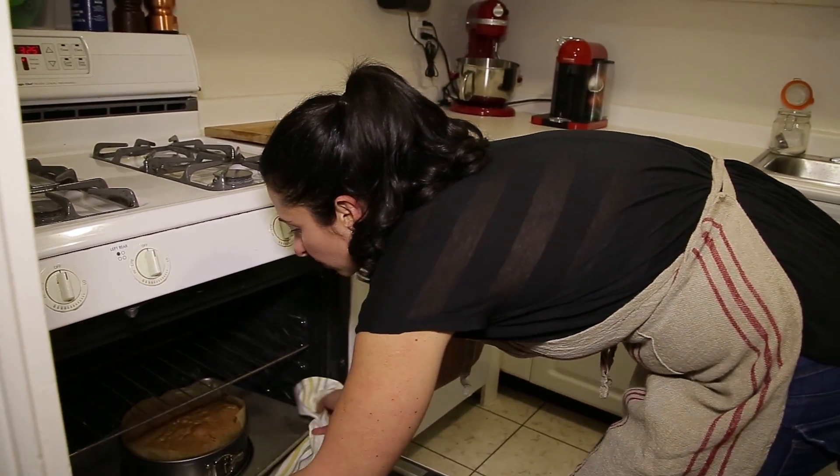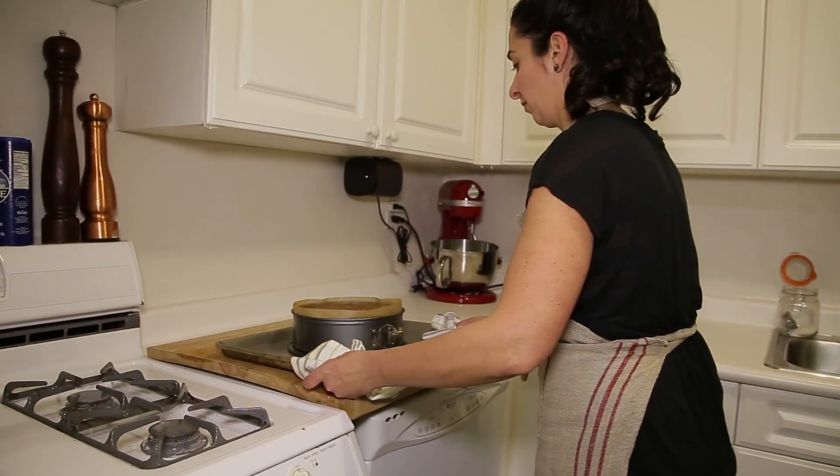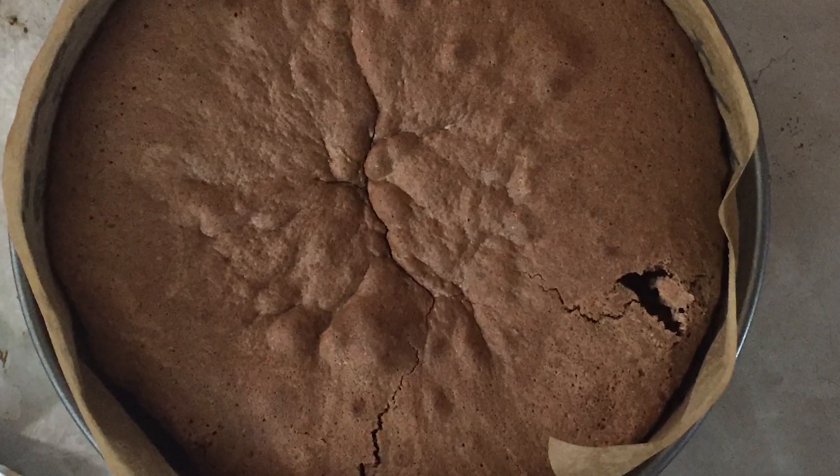It's been 55 minutes and the cake is ready. We're going to let it cool down completely, and then we're going to open this up, and it'll be ready to go for tomorrow.